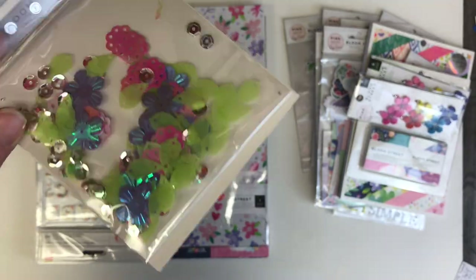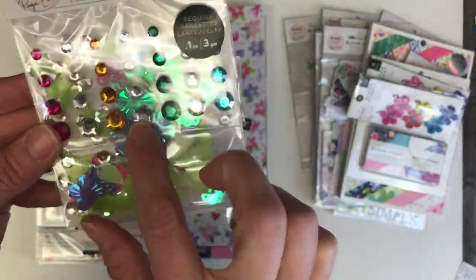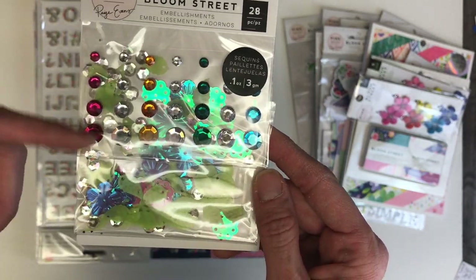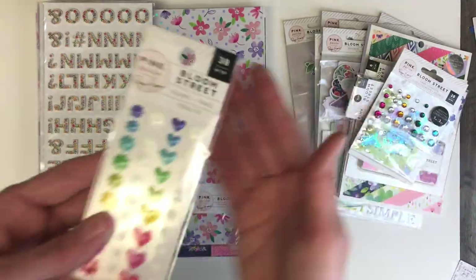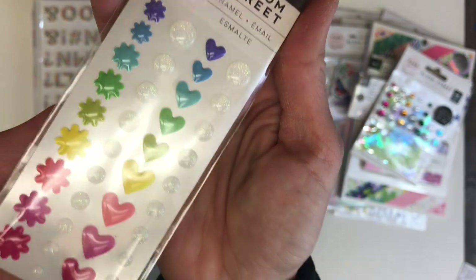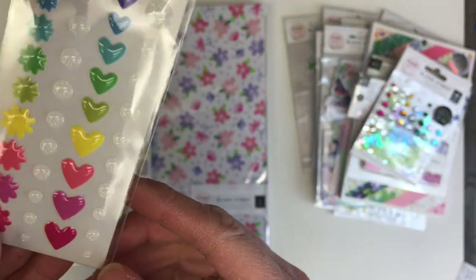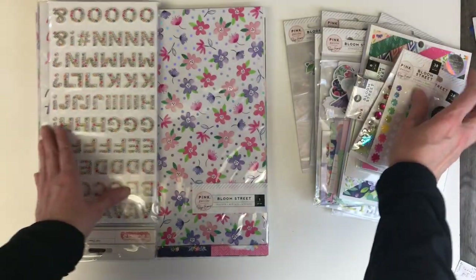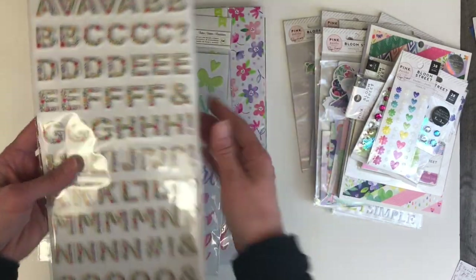These are gorgeous as well — I love a good sequin mix. It's fun that she's included leaves, flowers, and little sequins along with some gems. I love the cascading three or four different sized embellishments. Here's another really stunning item: enamel dots with sparkle, and the shapes are just beautiful — everything is perfectly color coordinated for the collection.